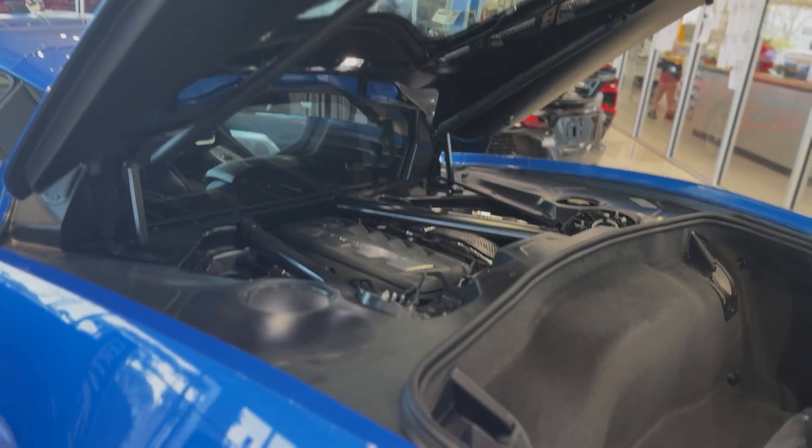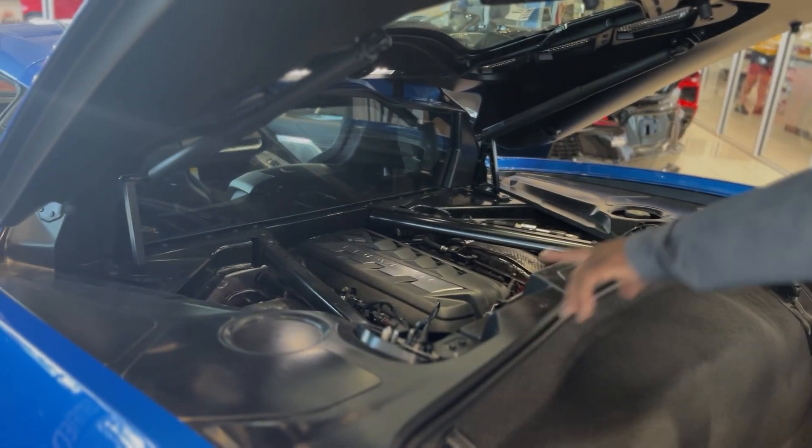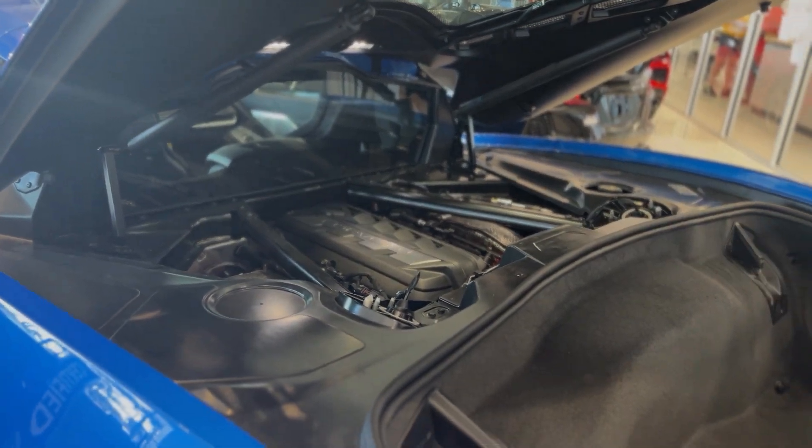Engine right there — it's a 6.2 liter, 495 horses in this car. It also has magnetic ride control.